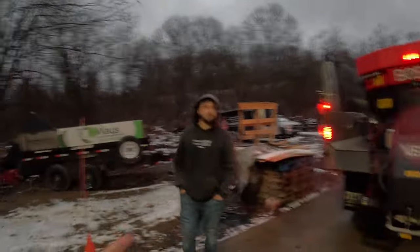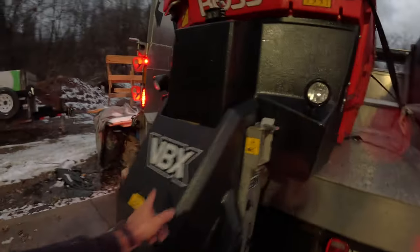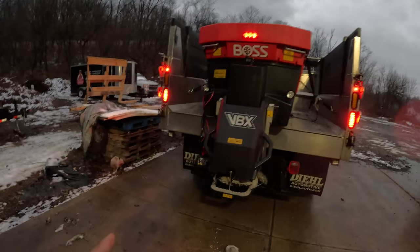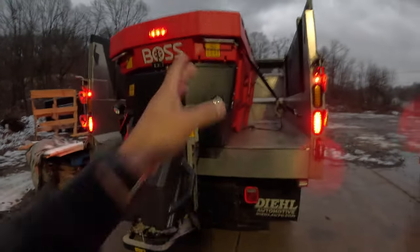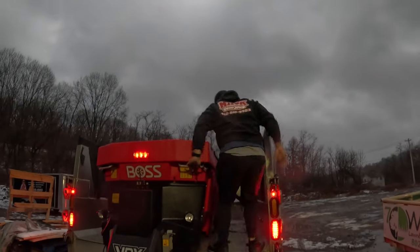Let's look at the salter real quick. This is the Boss VBX 8000 salt spreader — I love this thing. It's super easy and has 10 different settings. There's still some salt in here; we just had a storm yesterday so we just used it.